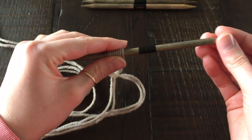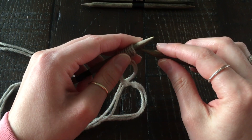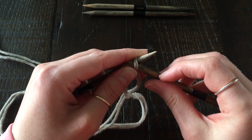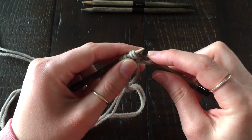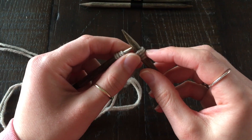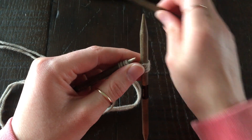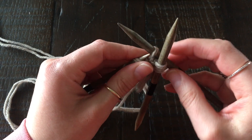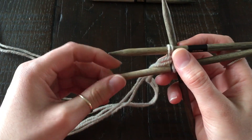Then you're going to slide the stitches down to the other end of the needle and take another double pointed needle to transfer those stitches, inserting the tip purlwise into that first stitch you cast on. This needle becomes needle number one. I've transferred two stitches onto needle number one, then one stitch onto needle number two, and I'm going to leave the last stitch on needle number three.